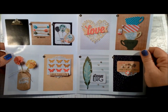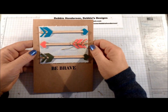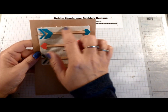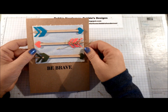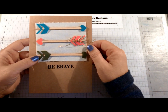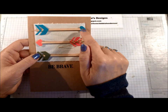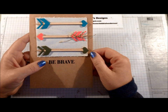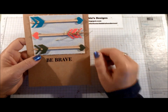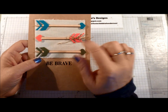The first one is 'Be Brave.' For the canvas material, I used Tear and Tape on the back — Sticky Strip would also work. I used Tombow multi-purpose liquid glue for the little pieces on the wooden sticks. This one was quite easy. I added a scrunched-up glue dot under the ribbon to press it in place, so it was pretty simple to put together.